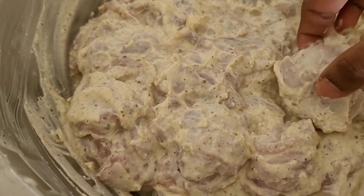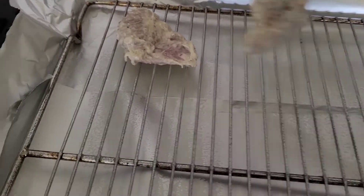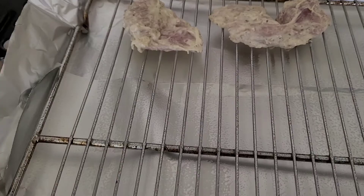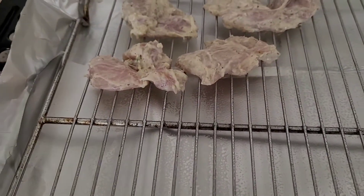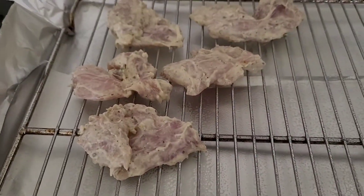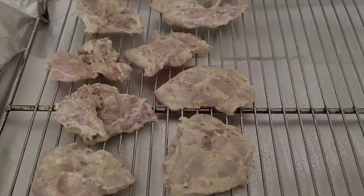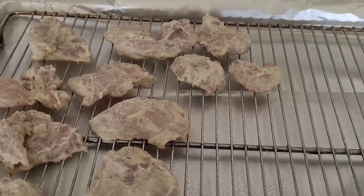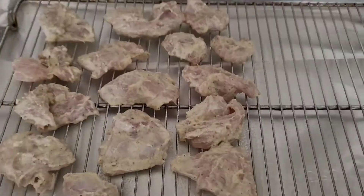Now let's arrange the chicken pieces onto the rack, leaving a small space in between each piece. You can use skewers here, but I'd forgotten to soak my wooden skewers in water so I just baked the chicken on the rack. If you're planning to use wooden skewers, make sure to soak them in water at least 15–20 minutes before baking to avoid them from getting burnt during the baking process.